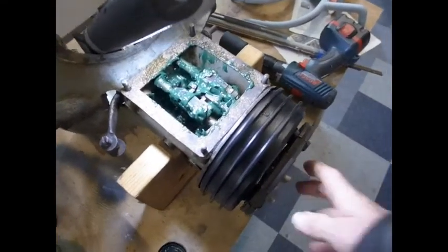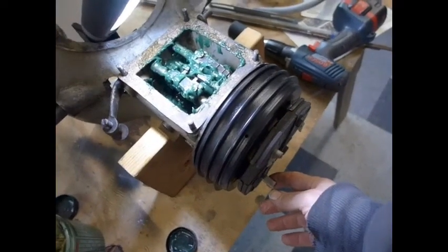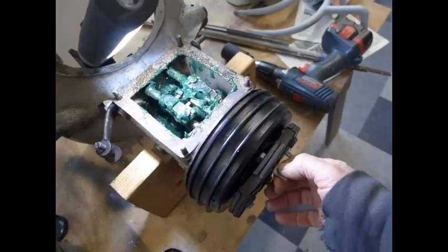I have the grease in there and I can just crank the drive shaft here by turning one of the brake drum bolts. Let's see what it looks like when it turns.